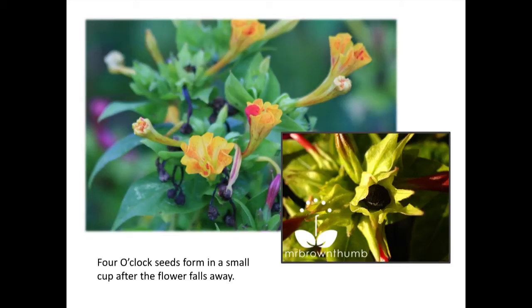One thing I've done with four o'clocks — we use a lot of row cover in our winter garden and I save all the leftover pieces. For things like four o'clocks I make a little tree skirt, like you would on a Christmas tree, and put it underneath so I can easily pick up the seeds that have fallen out — since I'm an old lady and I don't go out there every day.